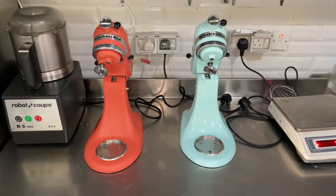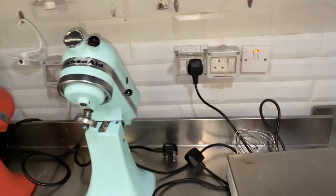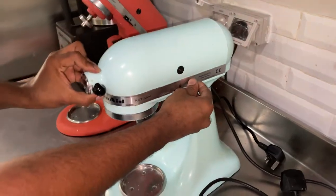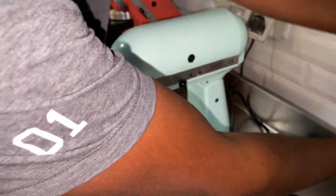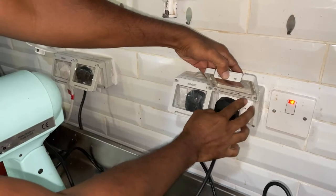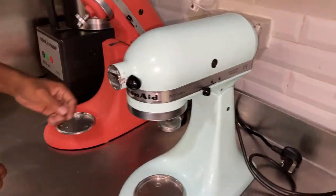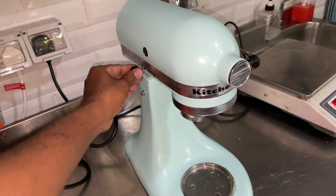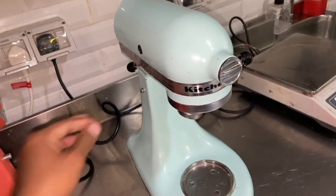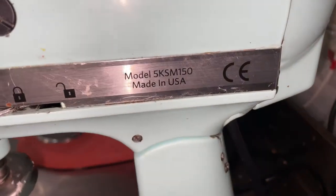Today we are going to replace the KitchenAid stand mixer carbon brush. We can check the machine first — plug in the power and try to start the machine. On the left side there is one switch for speed control. You can see this one is not turning on.